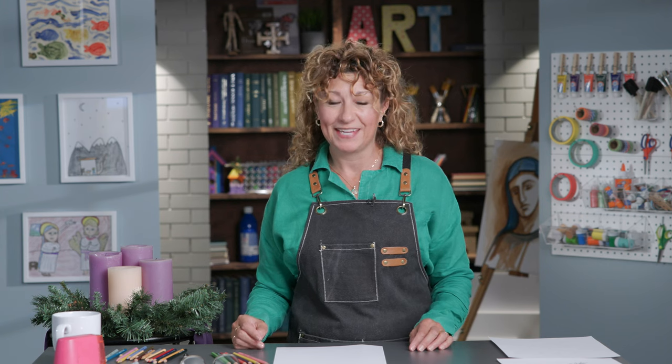Hello and welcome to Drawing Closer to God. My name is Miss Kim, and I'm so happy that you've joined me today to make some beautiful drawings for this very special time at Advent. This is a time that we prepare our hearts for the coming of our Lord and Savior, Jesus Christ. And we are getting closer to Christmas.